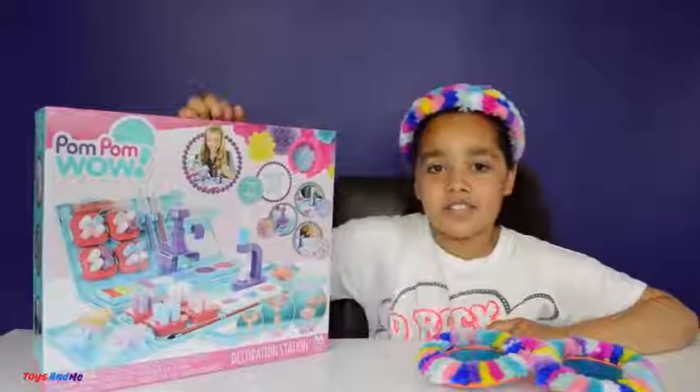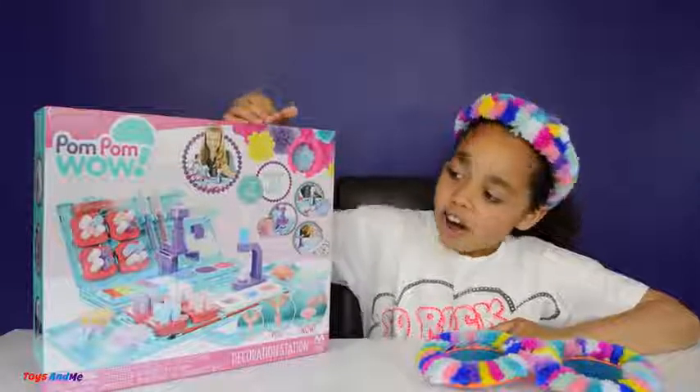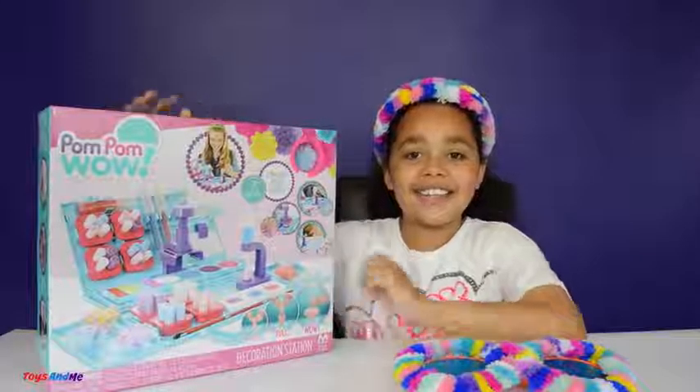These aren't in the stores yet because they're a new product and they're going to come out on the 28th of May. I can't wait to open it up so let's not waste any more time and open it!